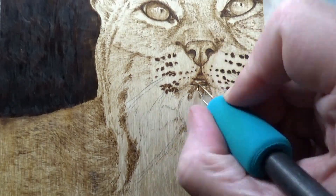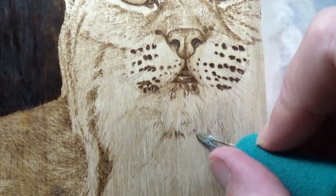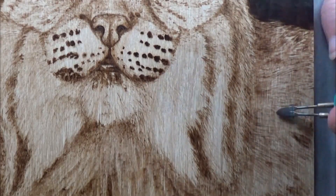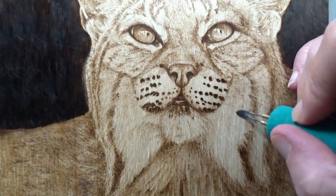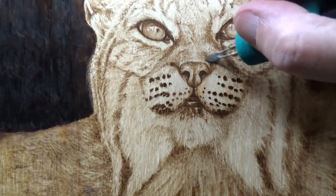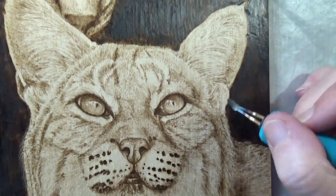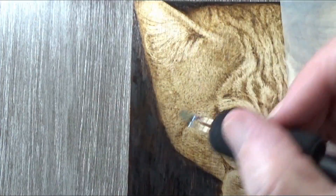I also need to darken the top bobcat so that only his eyes are really what you're focused on, with the rest of him fading into the background. Same with the bobcat I'm working on now — I want his face and eyes to be the main focal point, then you start noticing the rest as he fades into the background. I had a hard time coming up with a composition; I was time-limited so I didn't want it too big, but I wanted to get a lot of detail in.